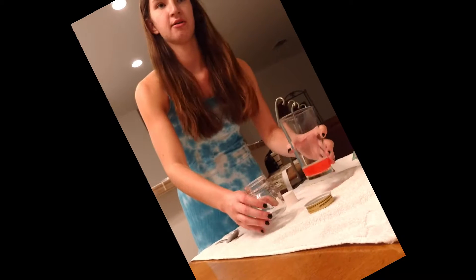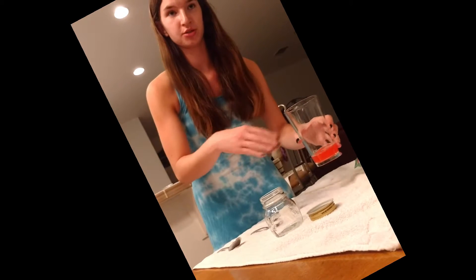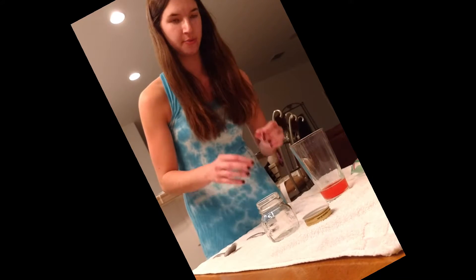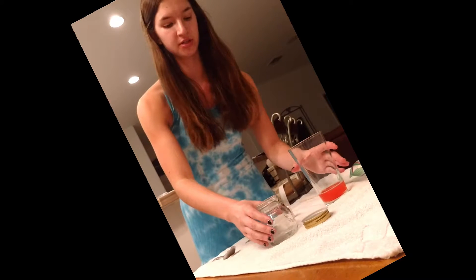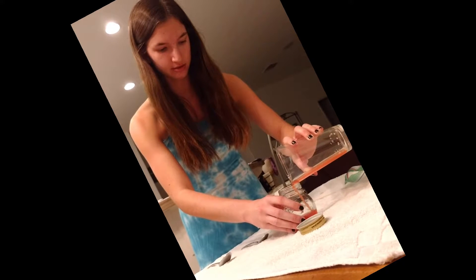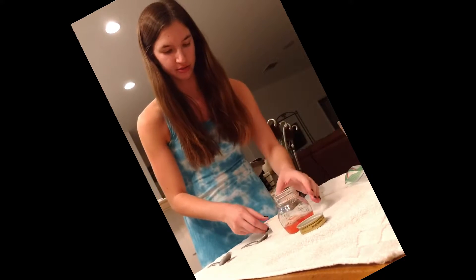Now I'm going to pour my extraction mixture with the strawberry liquid into a jar, and then I'm going to take some cold rubbing alcohol and pour that in here. The rubbing alcohol allows the DNA to be kind of lifted to the surface and clump together, so it's visible to the eye. So here we go — now adding some rubbing alcohol.